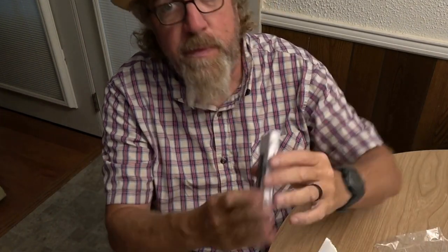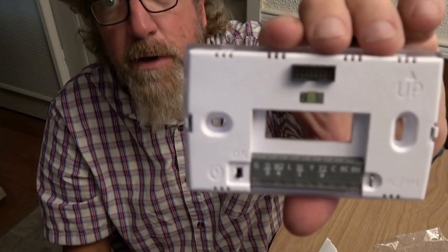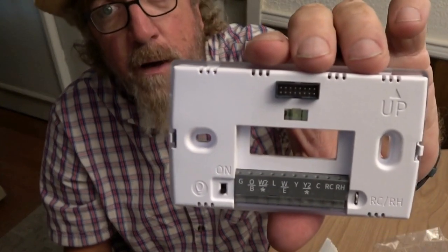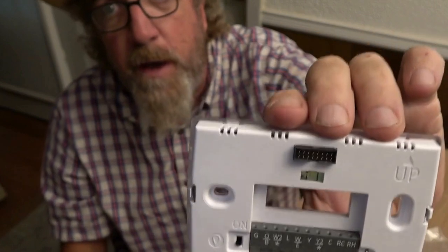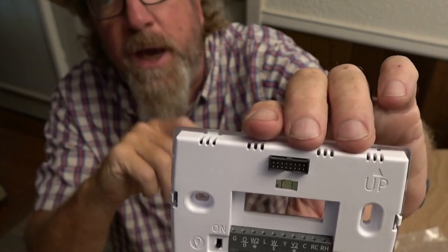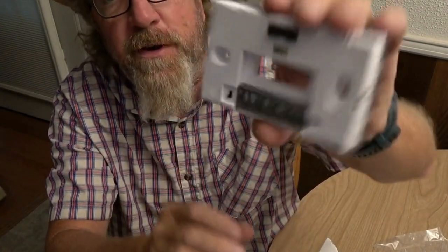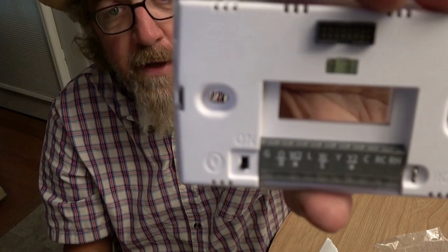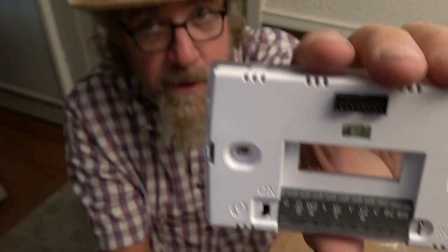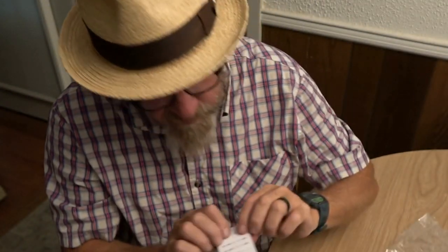This is your baseplate - that's what it looks like with all your terminal letters. If you're doing a heat pump, you need to determine whether you have a heat pump or just straight heat/cool. The last one I did was a heat pump and I had to change the configuration in the advanced setup - we won't get into that on this one. That's all that's in the box. You've also got stickers to mark your wires with.